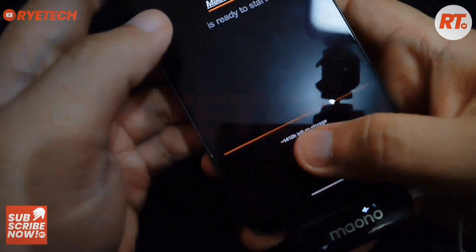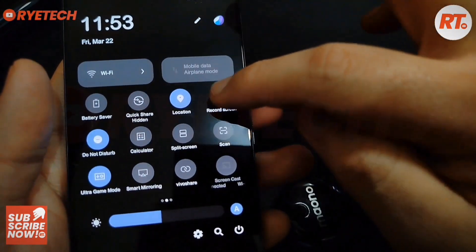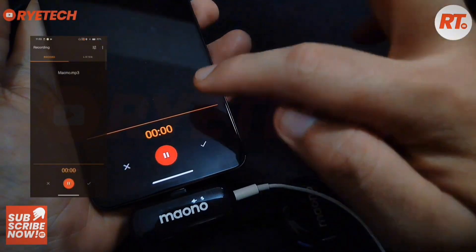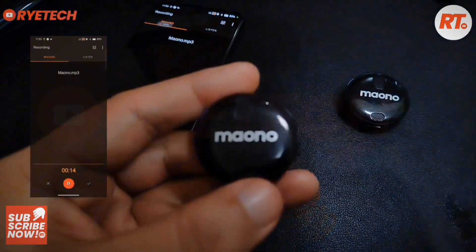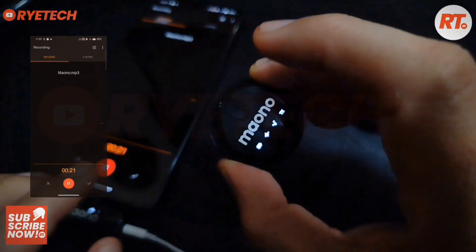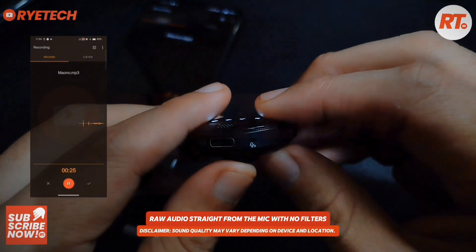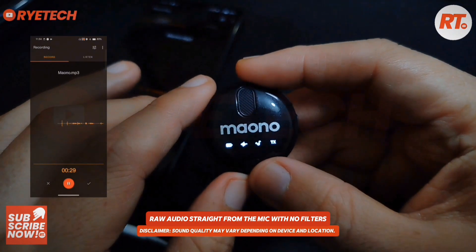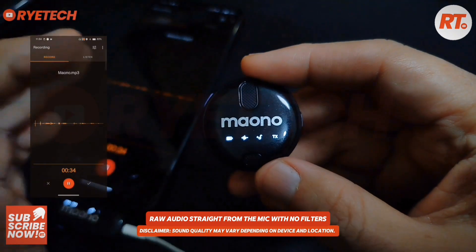We're gonna try it on the device and I will let you hear it. I'll set it up, do some screen recording, and record straight to the device. Let's switch on to the device. Okay, so because the music is on, you're hearing me with the reverb.